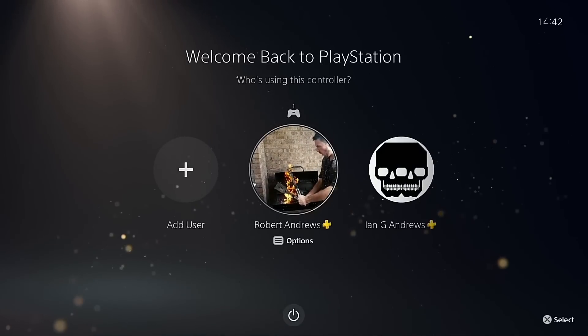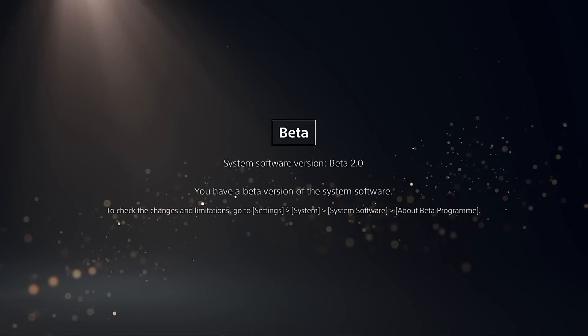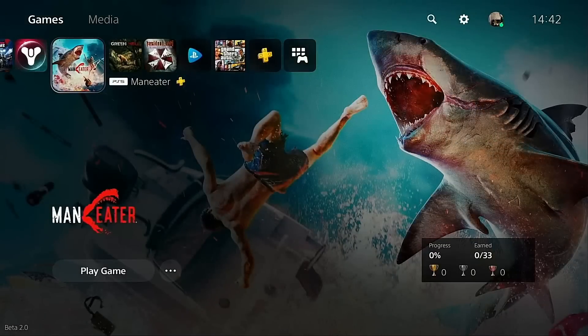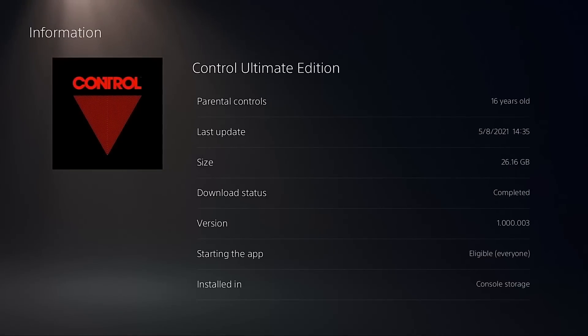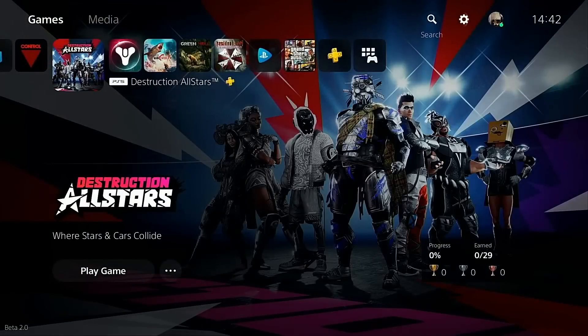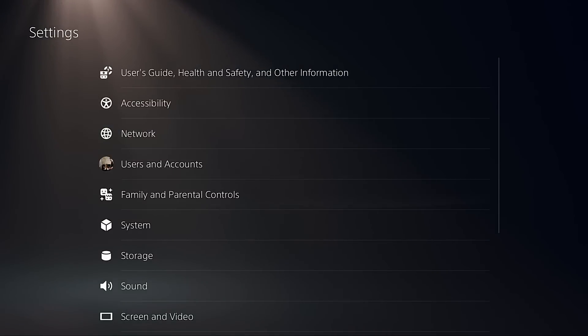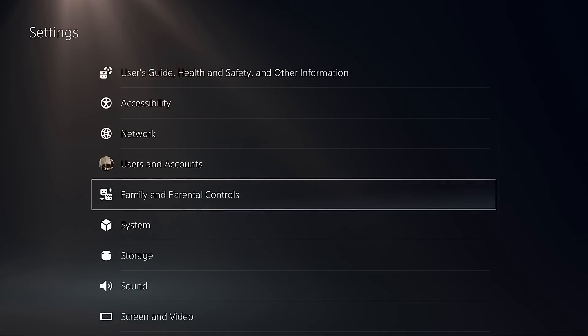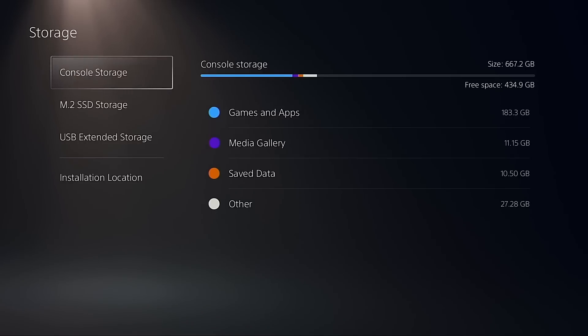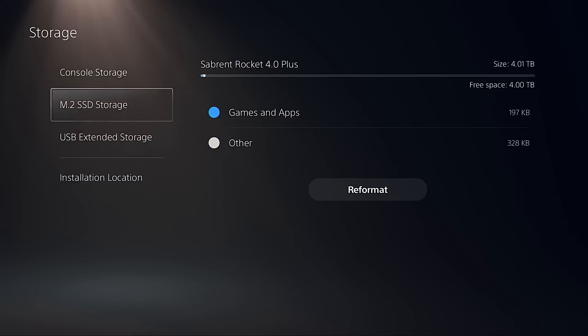Let's go ahead and boot the PS5 with the Sabrent Rocket 4 Plus SSD inside. There's the beta software splash. We're testing four games just like my other video: Control, Destruction All Stars, Destiny 2, and Man Eater. All of these games are currently on the console storage, as you can see on the bottom right of the screen. We're going to quickly check that the M.2 NVMe is visible and then move those games over, since we've already done bench testing booting those games from console storage.